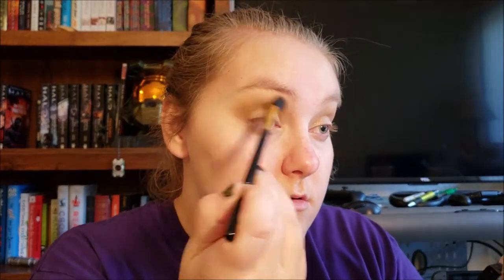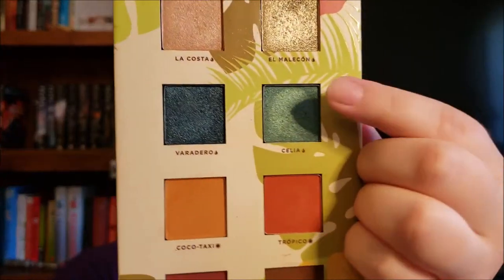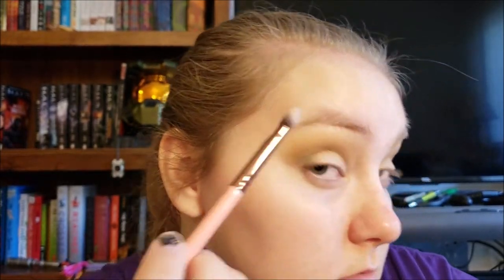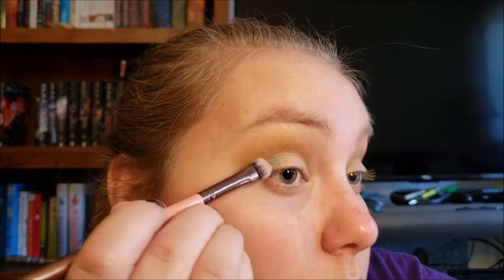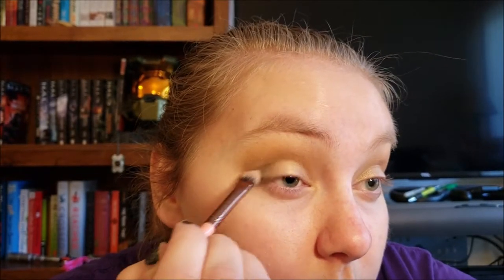Blend everything together up and out. Look at my ponytail — this may be one of the last times you see me with this hair. On the packing side of this Luxie brush from one of my first Ipsies, I'm going to take the shade Celia and put that right on the outer corner of the eye. I'm going to take that ever so lightly into the inner part of the eye too, just to give us a really soft halo eye.